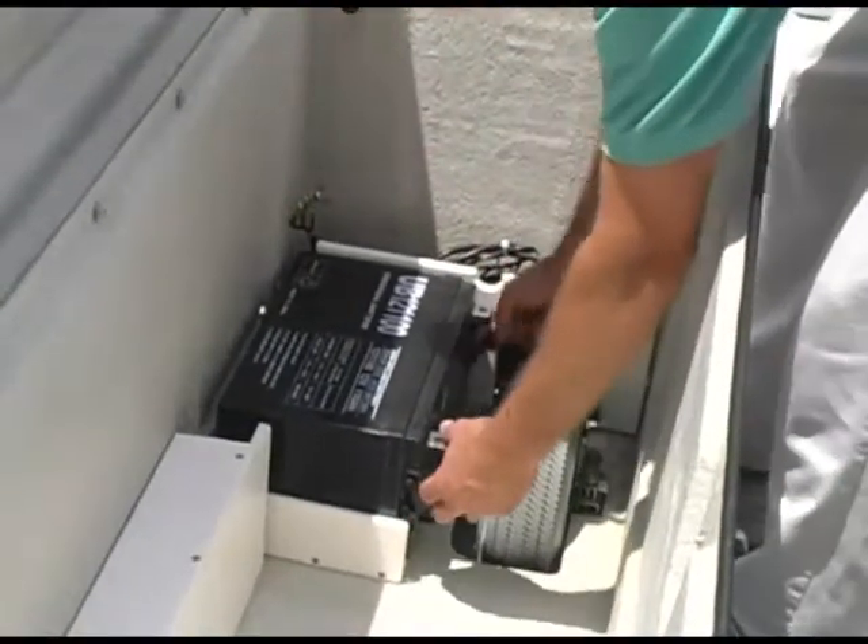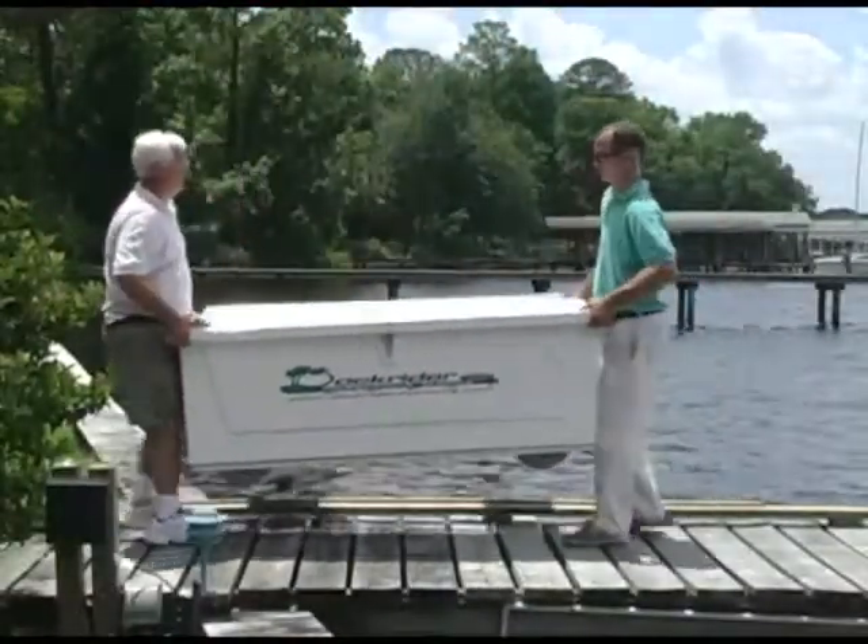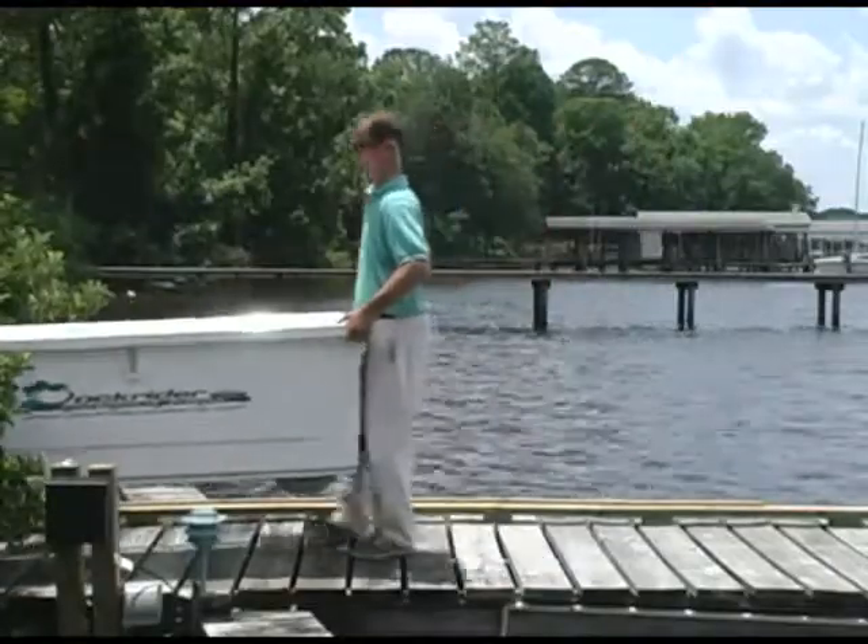The battery can be easily removed, making the Caddy light enough for two people to carry it to the garage for safe keeping if hurricane force conditions are expected.